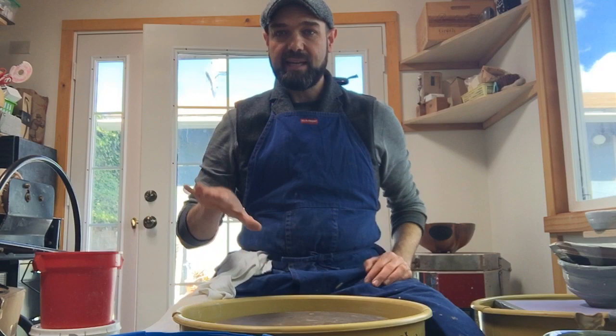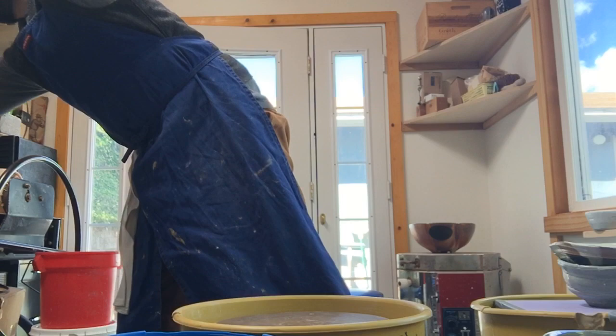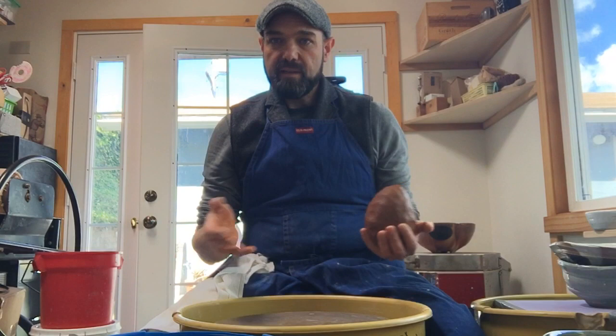You're going to hear me talk a lot about the inside of the bowl because that's where all the focus is when you're throwing. You trim the outside to finish the form, but the inside is really established on day one. This clay body is called Navajo Wheel — it's a cone six clay and it has a lot of iron in it, so it's very red. I actually haven't thrown it before, so this will be interesting to see me feel a new clay body out, which is something you might experience.